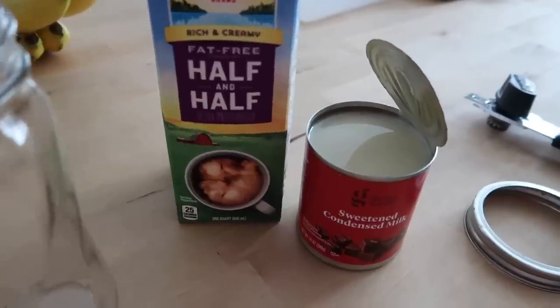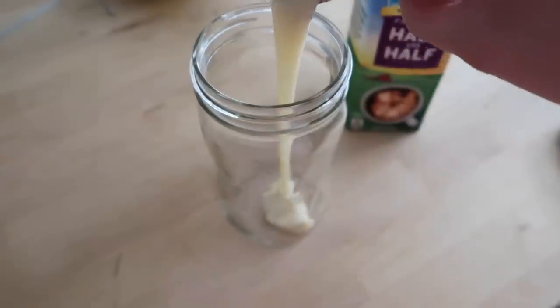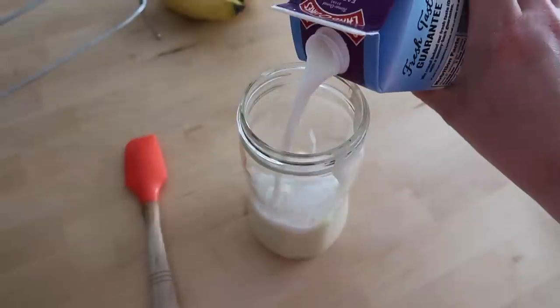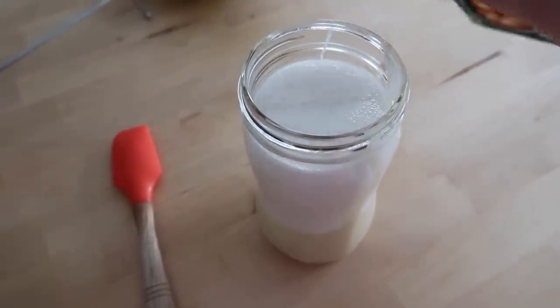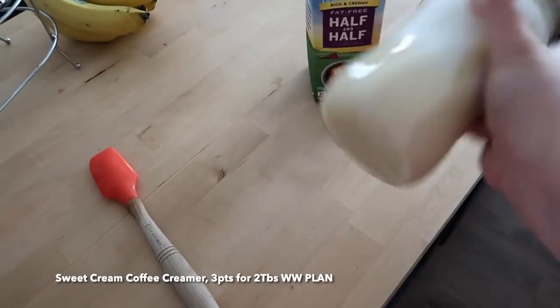And if I have fresh cold brew, obviously we need to restock my homemade sweet cream coffee creamer. The simplest, tastiest recipe for coffee creamer: it's one can of sweetened condensed milk, a pint of fat-free half and half. I shake it up in a mason jar, add a splash of vanilla extract, and it's ready to use. It keeps in my fridge for about two weeks.